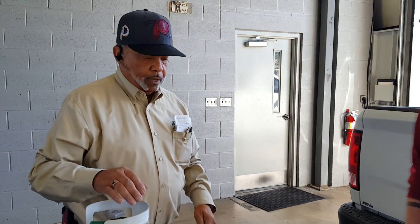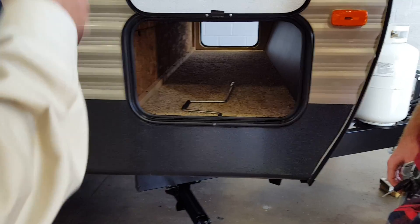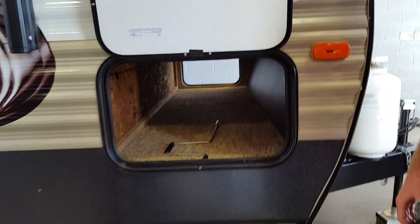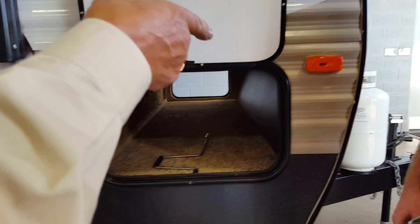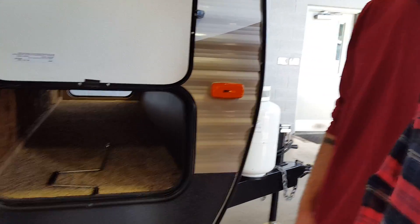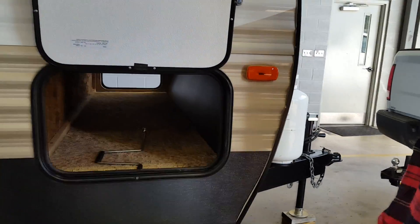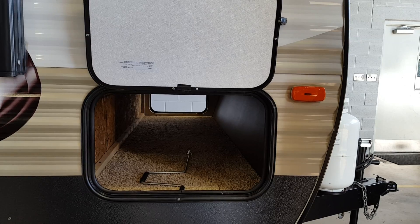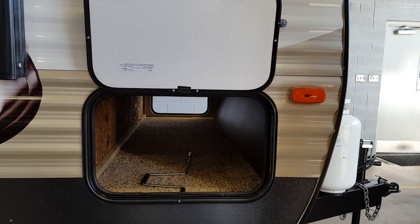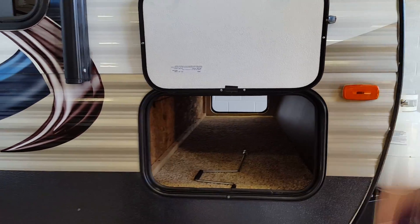This crank here is for your stabilizer jacks. You've got stabilizer jacks on all four corners. Stabilizer jacks are just what they say — they stabilize; they're not for leveling. Level front to back with your big jack on the front. To level side to side, use boards or little plastic blocks under the tires. Once you're level, crank these jacks down firm — that keeps the motion out of the unit while you're walking around.